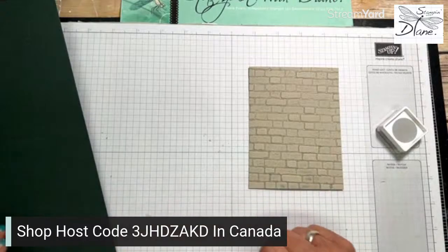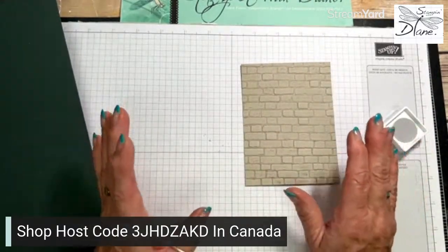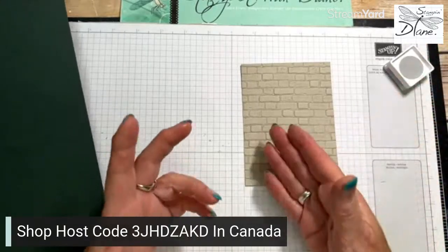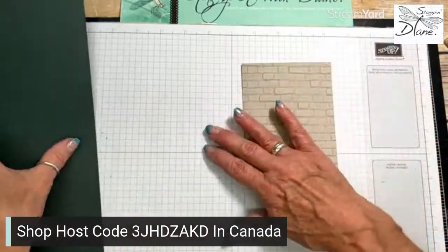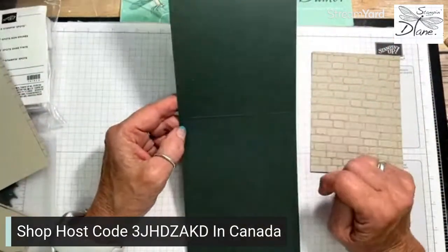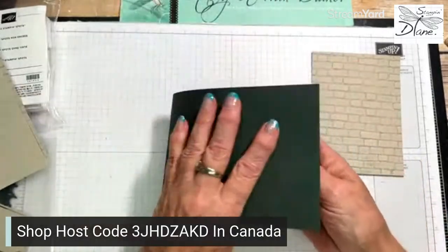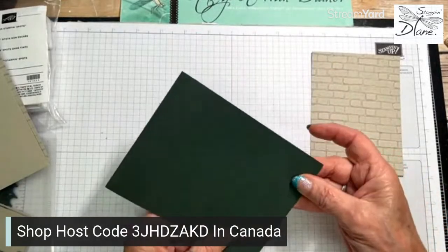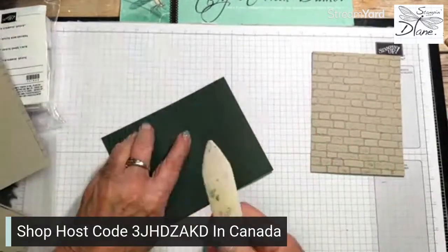If I use the brayer it works great, but it just tends to ink it up a little bit more. I have a piece of evening evergreen, and this happens to be four and a quarter by eleven, and I've scored it at five and a half - let's score that into the mountain fold. I'm not sure if I cut that correctly, so I'm just going to come in and score that.